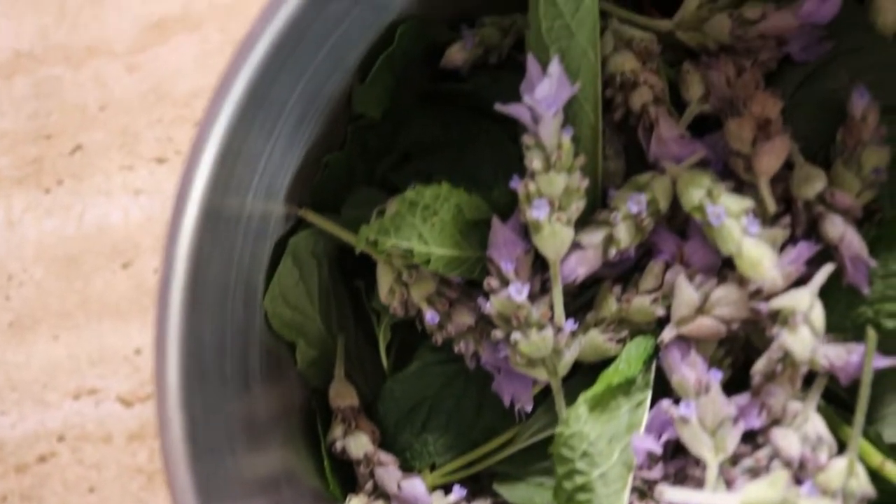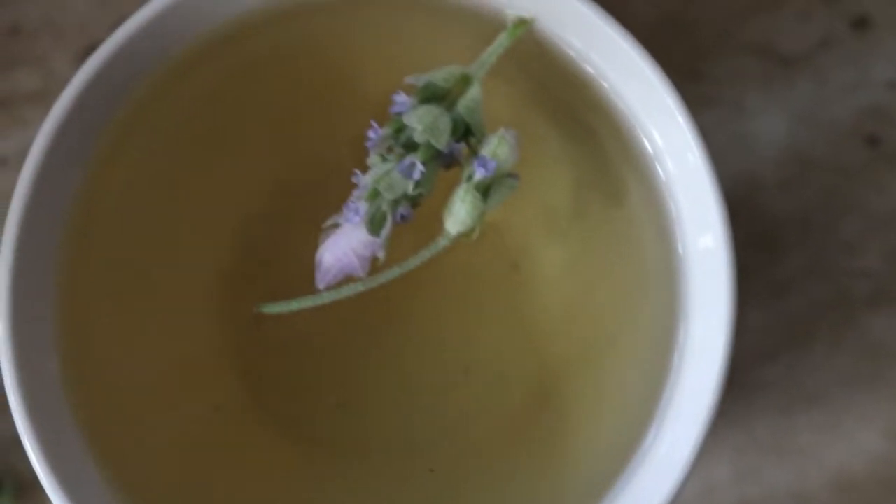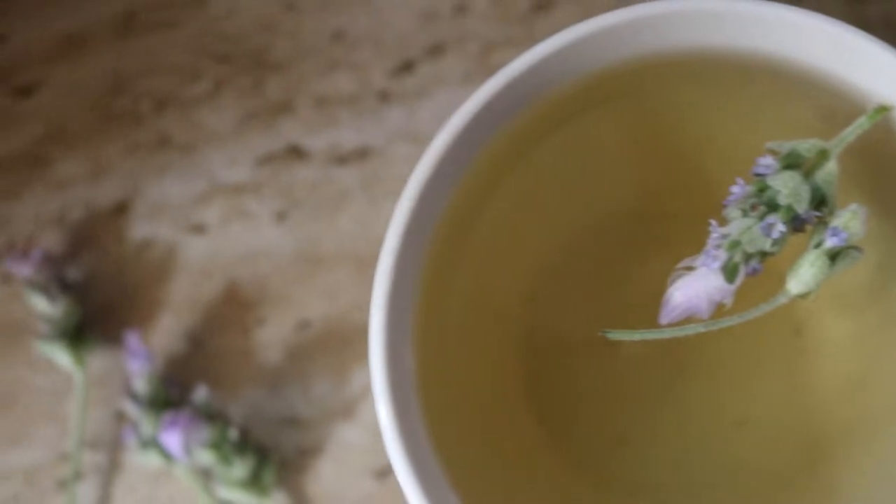I'm combining it with mint tea because lavender tea on its own can be just a little bit strong, and the taste isn't as nice. You can also combine it with honey, but the mint is optional — feel free to use just lavender, or combine it with mint like I am today. It's completely optional so feel free to just omit that ingredient if you don't want to use it.